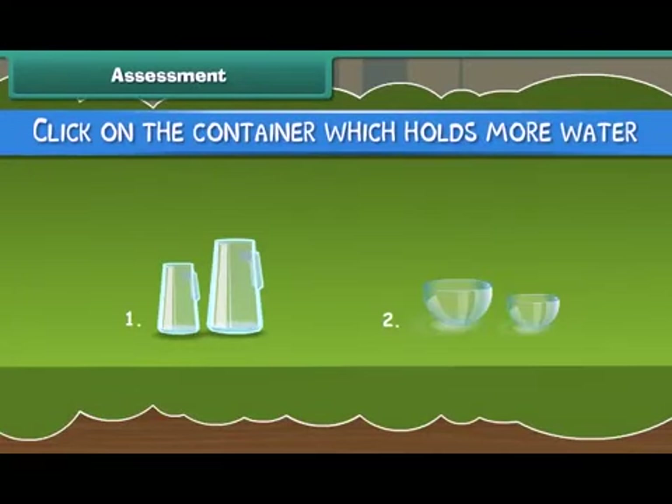Now it is time to check what you have learnt. Click on the container which holds more water.